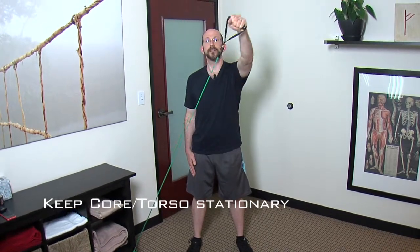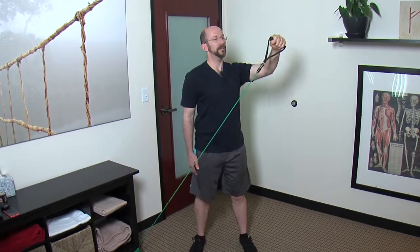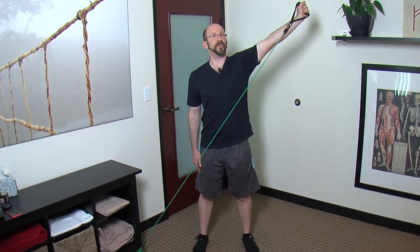You'll notice that my core and torso stay stationary — that's the proper way to do it. We want to really target the shoulder and we don't want to turn like this. I also don't want you to bend your elbow and pull it out this way. That's more of a triceps exercise, but that's not what we're trying to do here.